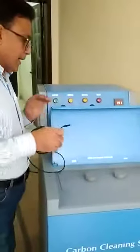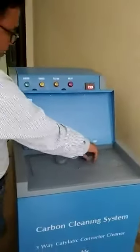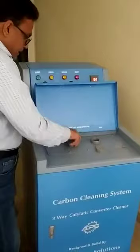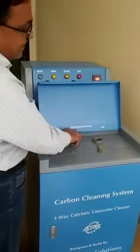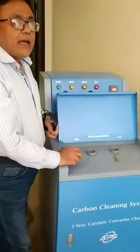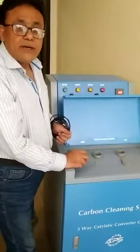Then you will come to the machine and fill this tank with the chemical and this tank with water. The chemical tank capacity is 6.25 litres and the water tank capacity is about 17 litres.